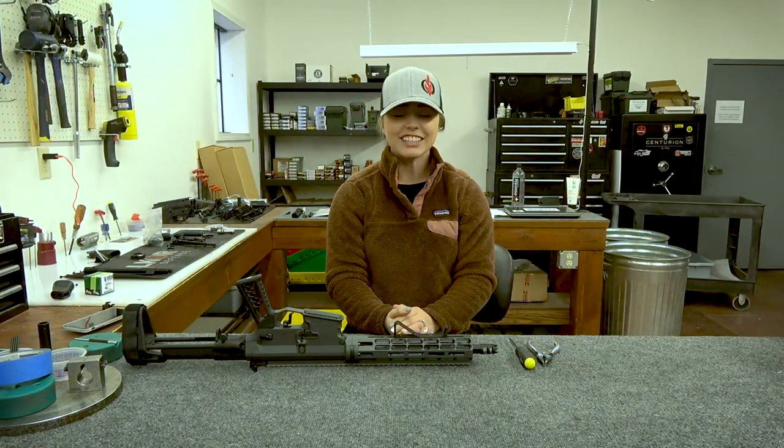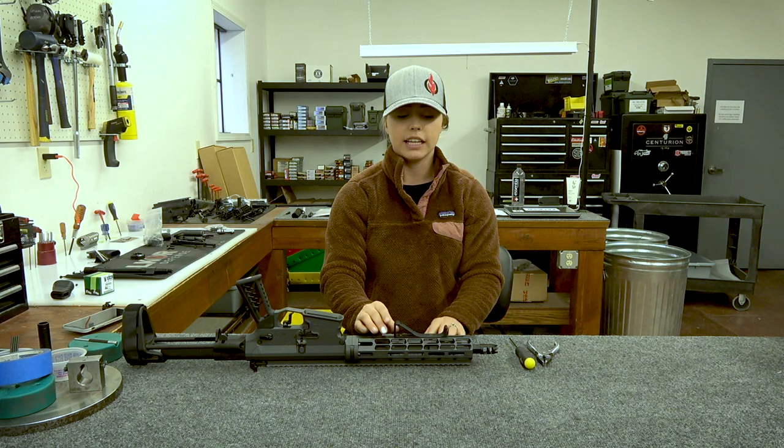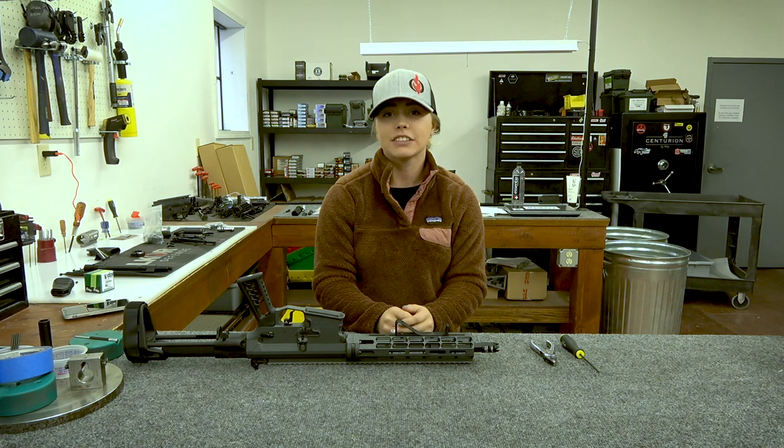Now it's attached. In conclusion, that is how you install a Falkor angled foregrip on any M-Lock handguard. Thank you for watching this video. If you have any questions or concerns, please leave them in the comments below. Be sure to like and subscribe to Falkor's page. Have a great day.